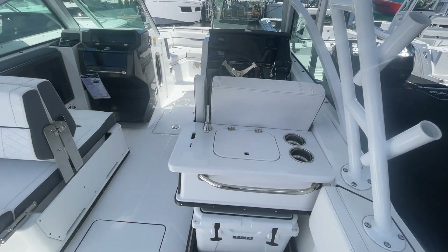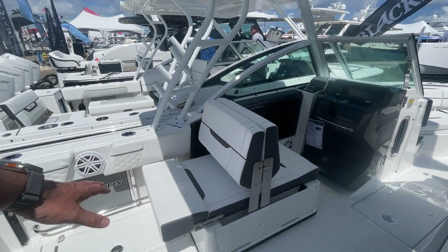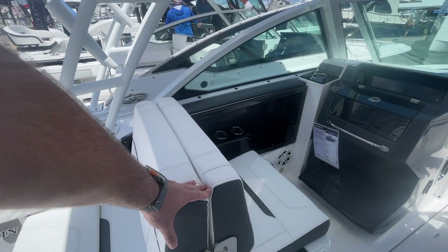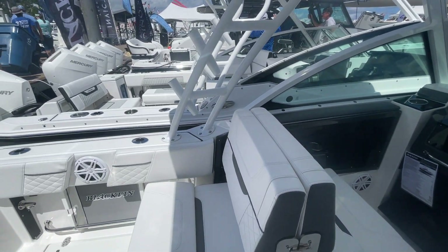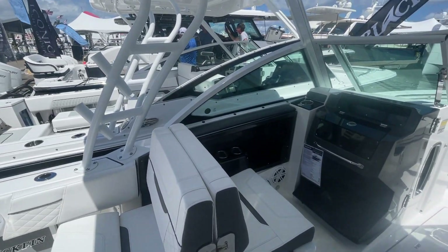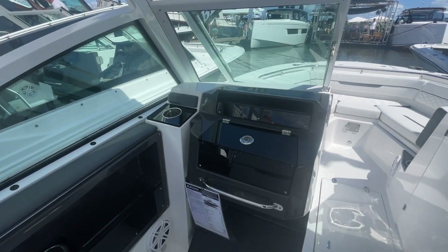Underneath here we've got a little cleaning station and sink, and then a cooler. This seat right here actually folds down so you've got kind of a day bed if you fold these all the way down, which is another nice feature. Back behind here you've got some fish boxes. This boat also has a head on it, and you can see lots of cup holders — four right there on that side.